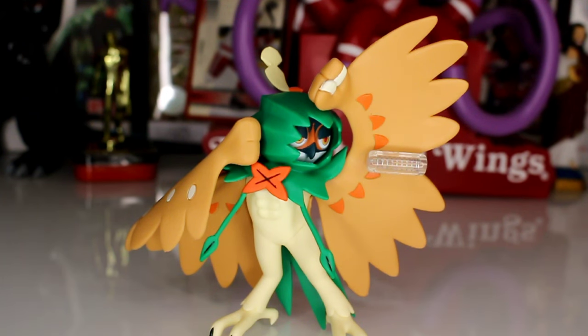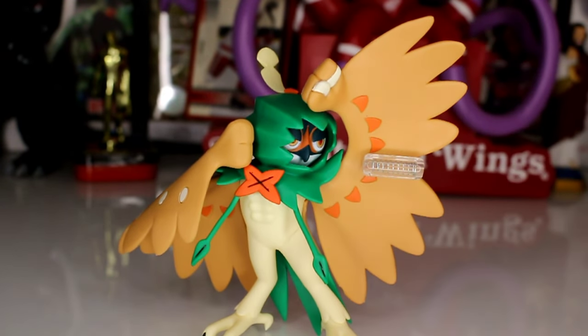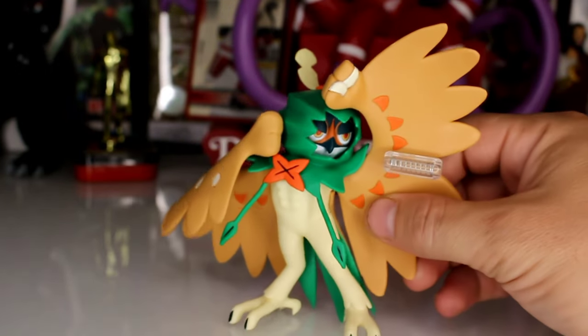Overall, my opinion of this figure is that it's very underwhelming. As an adult collector, you're kind of stuck with this because I can't think of any other Decidueye figures out there. Unless you get Scale World or something smaller, but if you want something articulated — and I use articulated very loosely — in like 6-inch scale, then you're very limited with this.